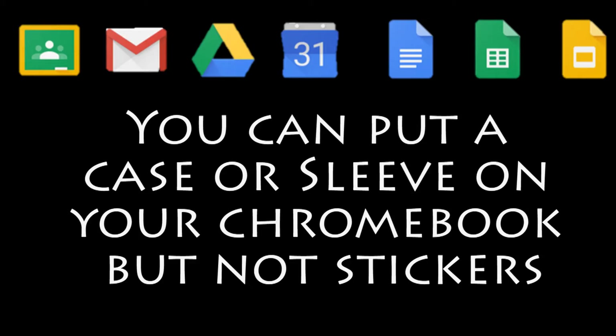You can put a sleeve or a case on your Chromebook, but not stickers.